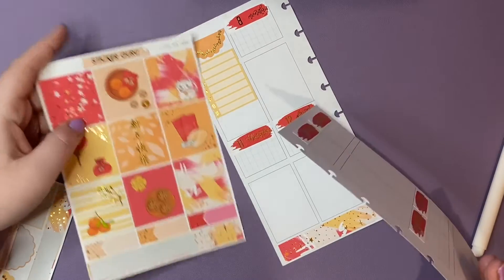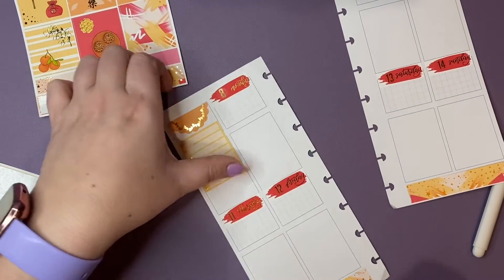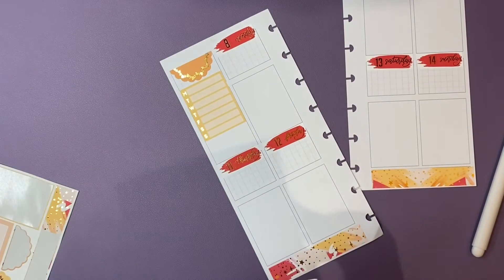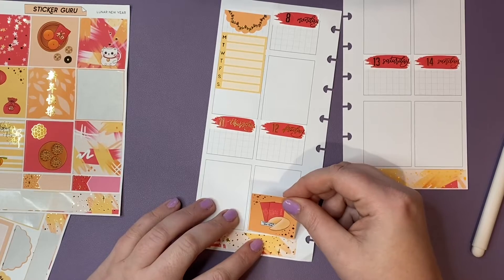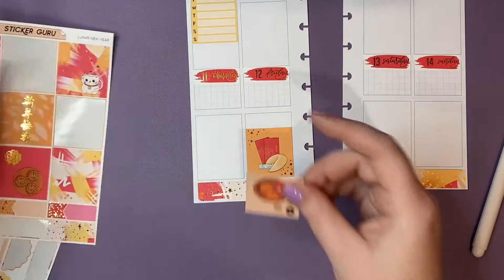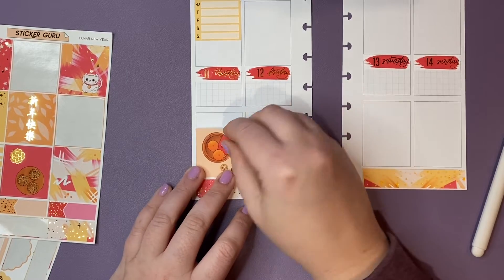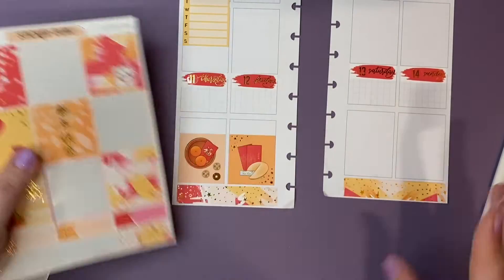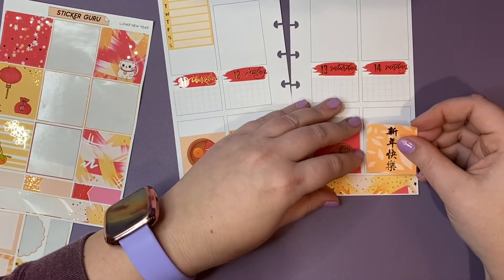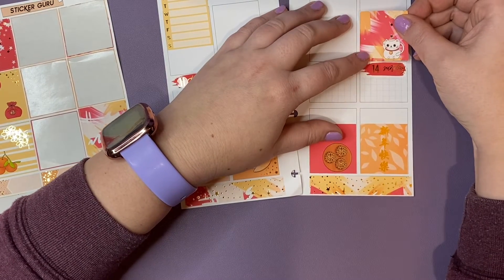I was going to put a sticker in the sidebar, but we're going to leave that there. I'm going to put all the stickers across the bottom. So it's the year of the ox — super excited. I love my foiled kits, but I also love my non-foiled kits. Don't get it twisted.